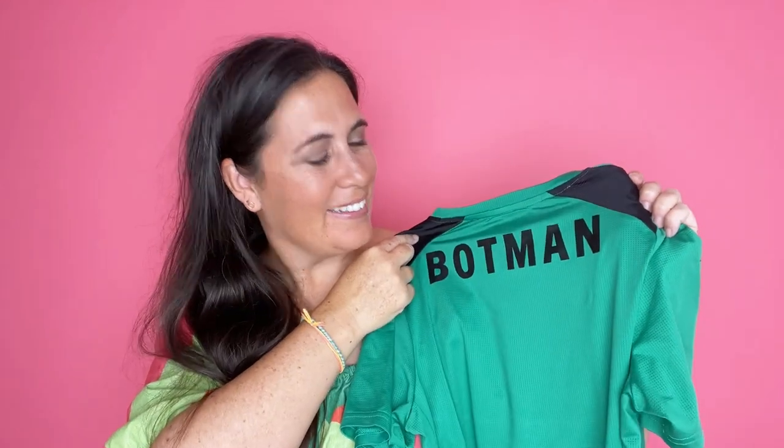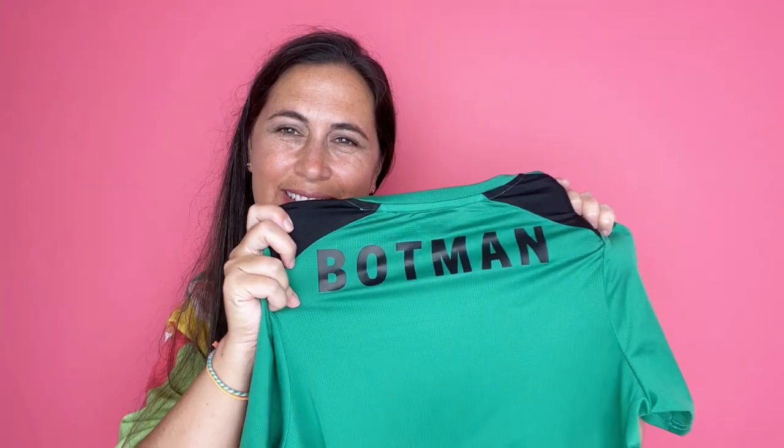Here we go — my son's custom soccer jersey with one of his favorite players from the Newcastle team.